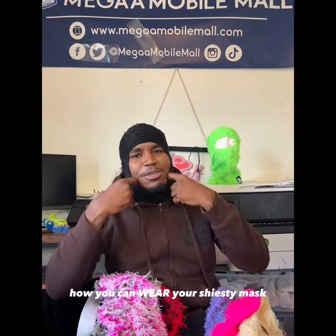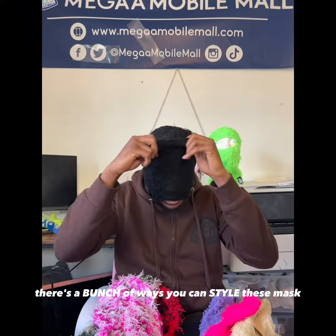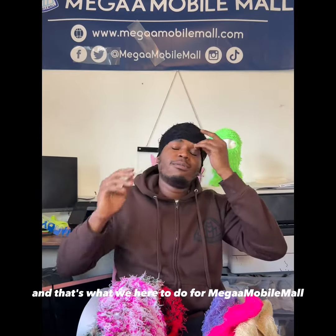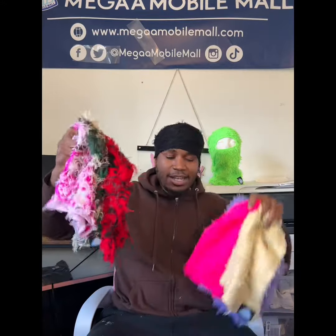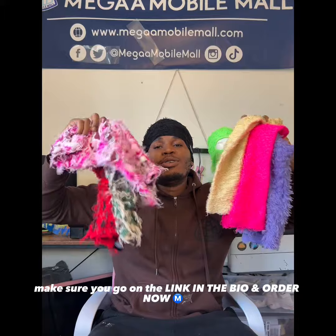In case you want to know how you can wear your ski mask, there are a few different ways — a bunch of ways you can style these masks and go about your day to day. That's what we're here to do at Mega Mobile Mall: keep everything convenient. Make sure you share this page, share this post, and go to the link in the bio to order now.